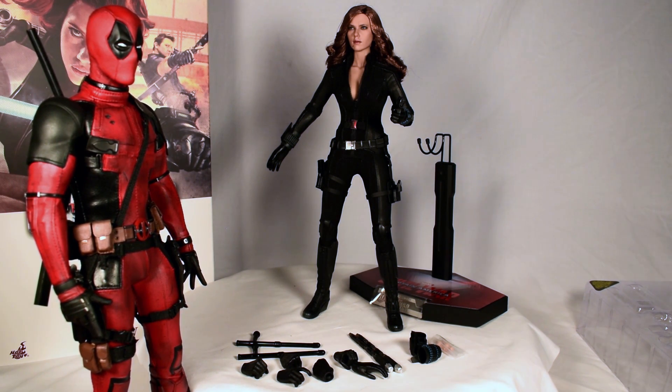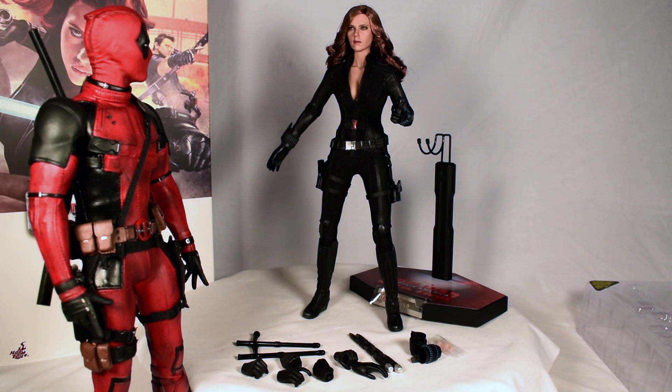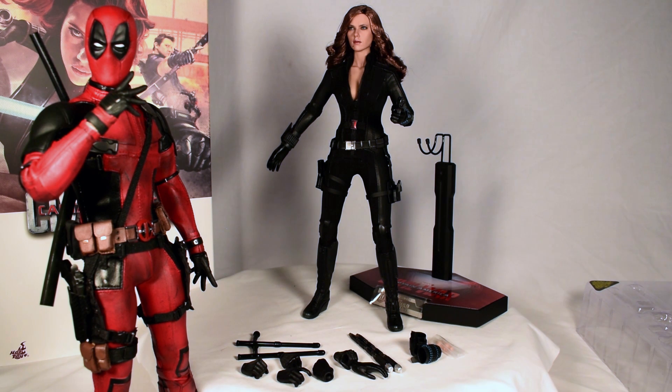Hey, what do we have here? A lady with guns — my kind of woman. I wonder if she knows who I am. These licensing agreements are so difficult to keep up with — who owns who, who can be displayed with which, which can be in where, and how many X-Men actually live in the mansion?